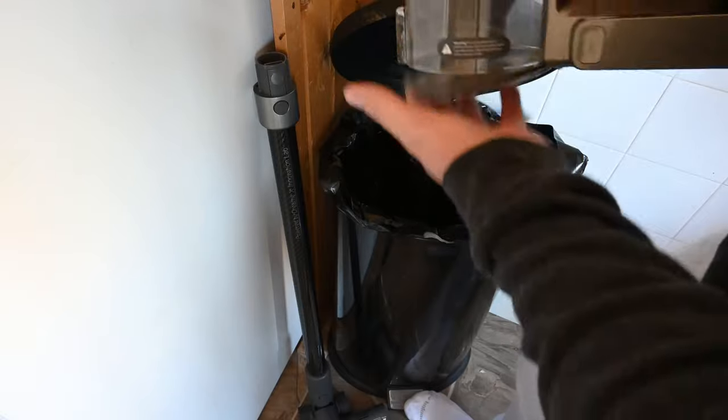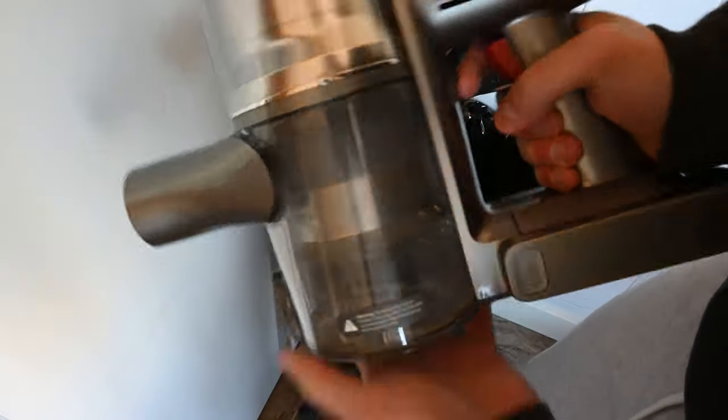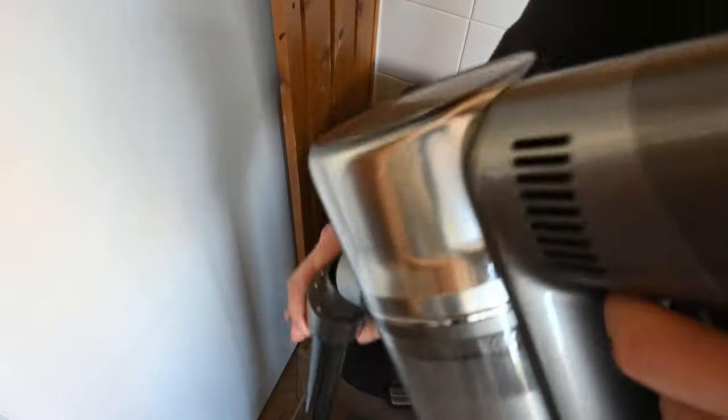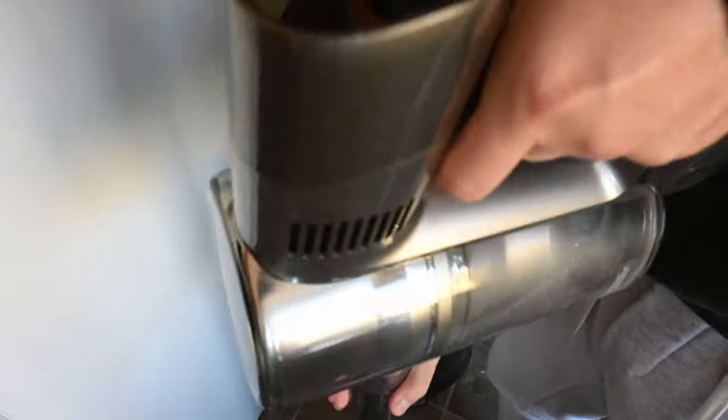That's how easy it is to clean this thing out, and that includes tons of dishwasher-safe washable parts that you can just throw in to clean — including the filter. Yes, the filter can just be cleaned.